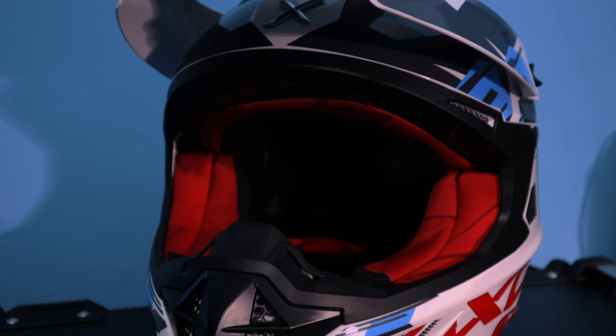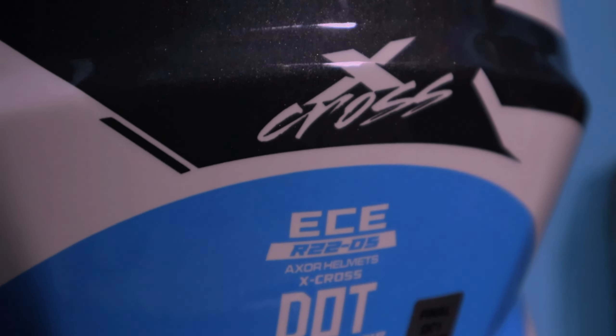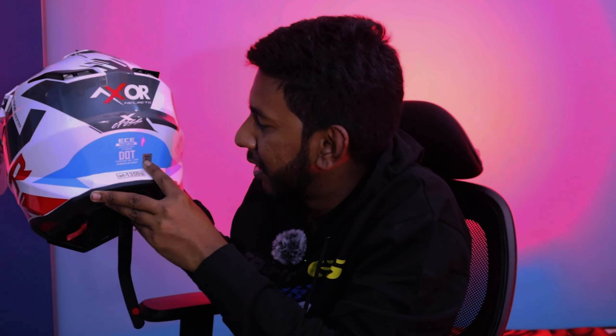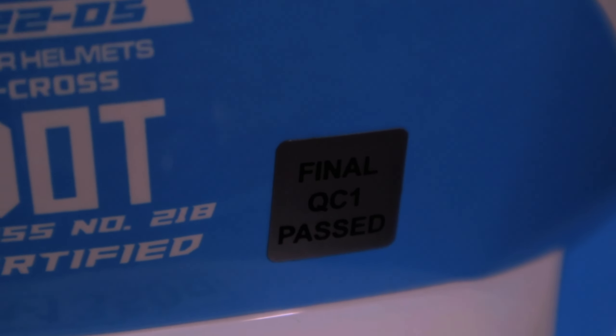The helmet has a dual visor. On the side, we have the X-Cross branding. It has the ISI Certificate and the DOT Certificate approval, as well as the QCI Certificate. This is the racing version.